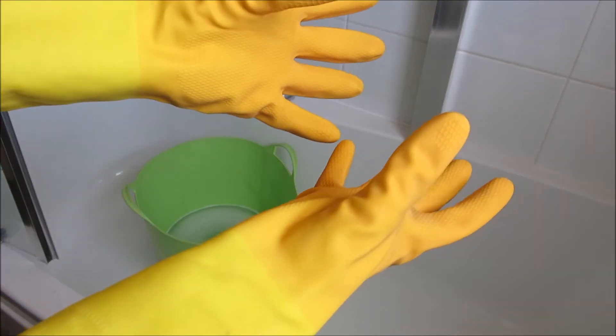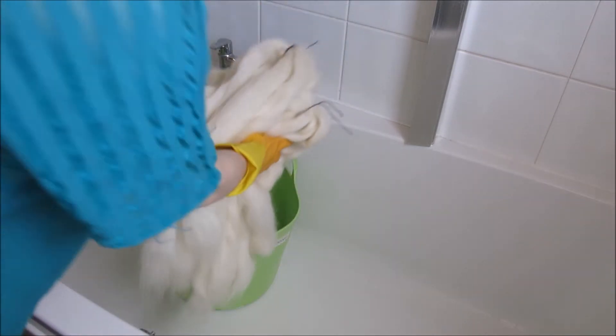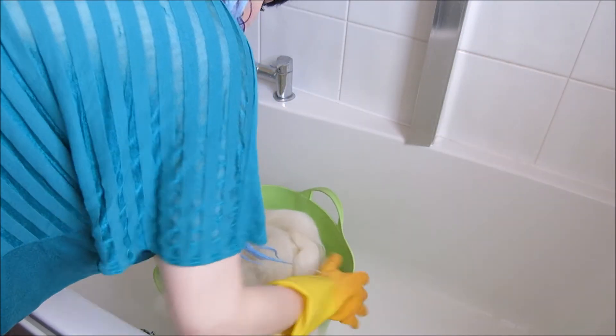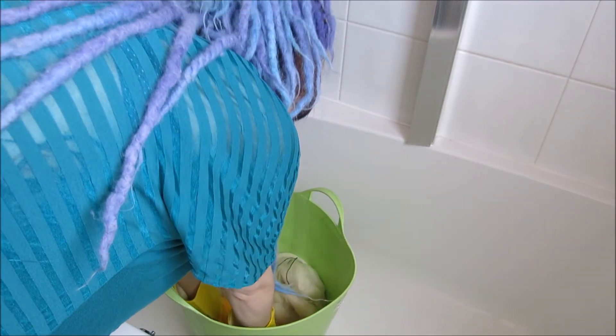Grab yourself a pair of rubber gloves. While citric acid and a wool wash aren't particularly dangerous, they can irritate your skin and eyes, so it's always better to take precautions. Then submerge the wool into the mixture and press down to get all the air bubbles out.